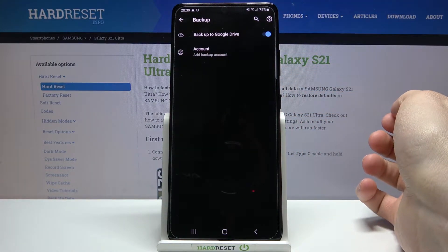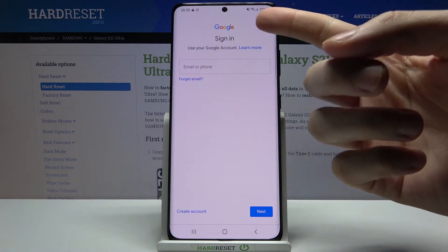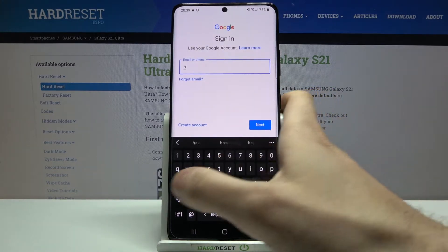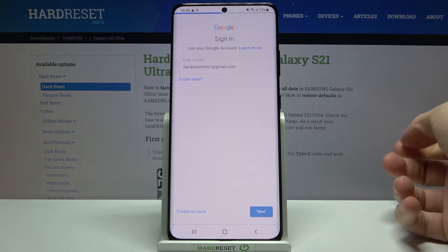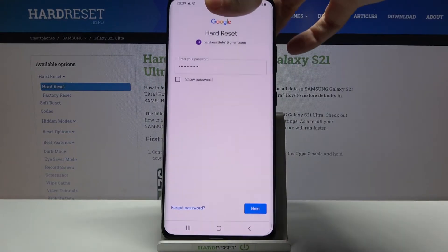What you have to do next is to add your Google account. Of course you will need an internet connection to add the account. Here you have to enter your email or phone number, tap Next, then you have to enter your password, and tap Next.